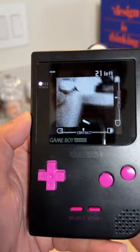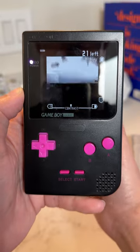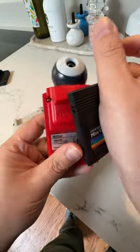This is a Game Boy Camera, and this is a Game Boy Camera. But wait, where's the camera? Today I'm toying with the Game Boy Camera Mini, a mod which makes the 1998 camera fit into a standard Game Boy cartridge.